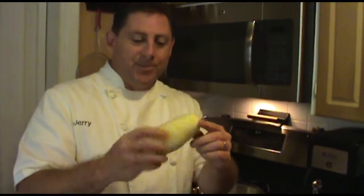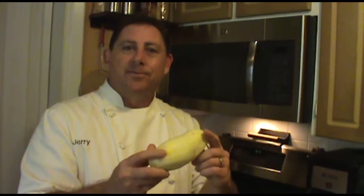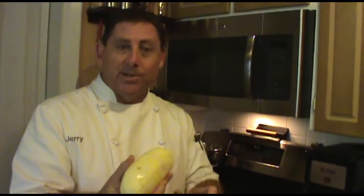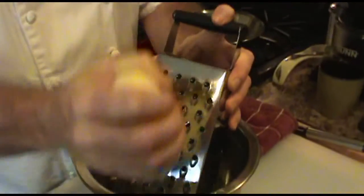First thing you need — go ahead and peel your potato. And remember, even after you peel it, even if it starts to discolor a little bit, that's fine. It's just the air hitting the potato itself, it's not going to hurt the potato. I like to try to grate it straight into a bowl — that way there's no mess to clean up.